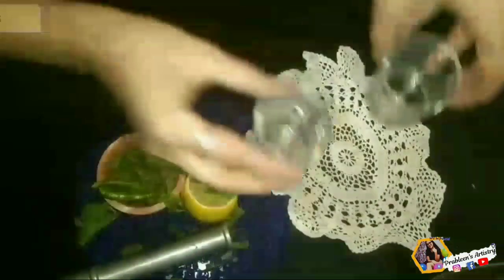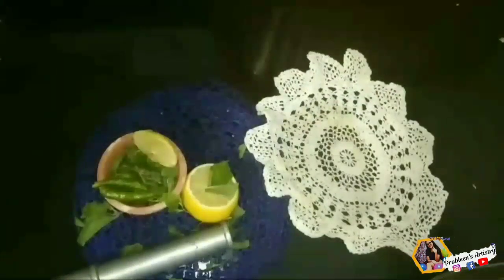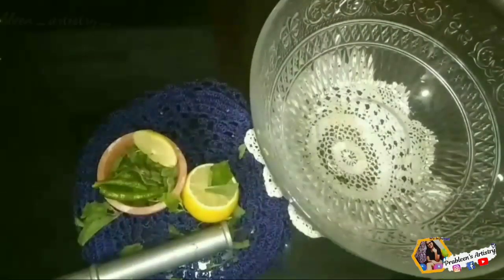Now we'll grind all of this. If you feel the batter is very thick, you can add a little water and then grind it. I'm taking these small desert glasses and adding that batter into them.